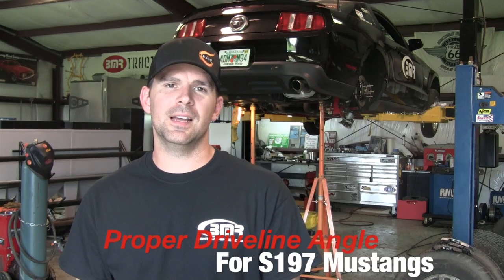Hi, my name is Kelly. I'm the Mustang Tech at BMR Suspension. With the BMR Project Mustang, we'll demonstrate how to accurately measure the angle of the engine and the transmission and how this relates to the pinion flange angle.